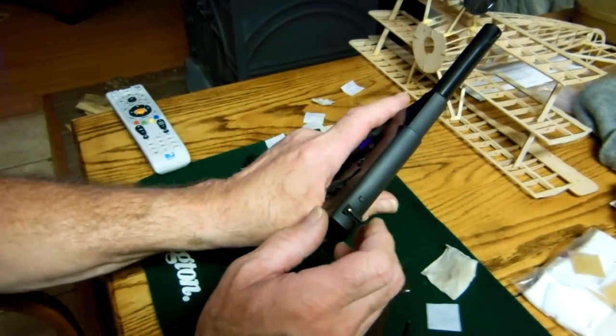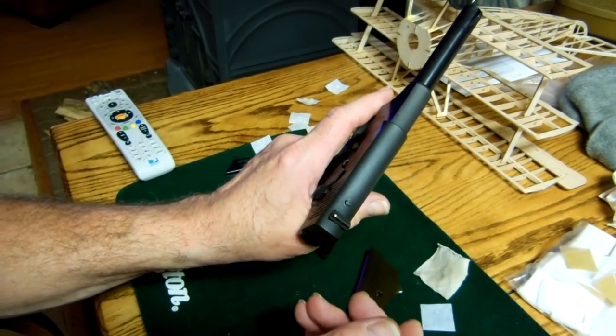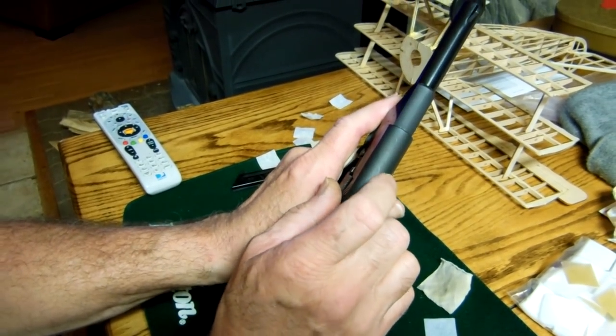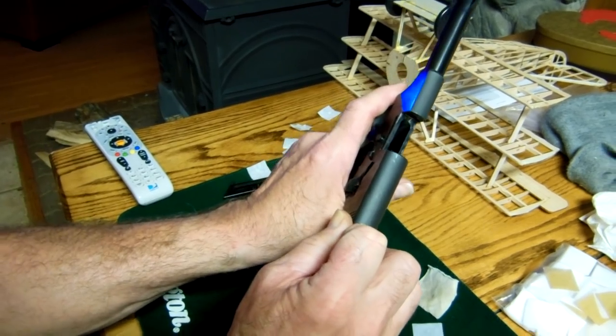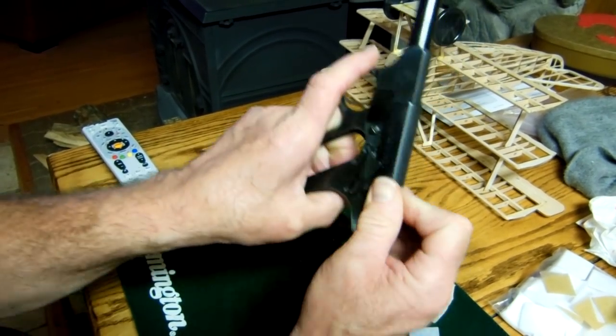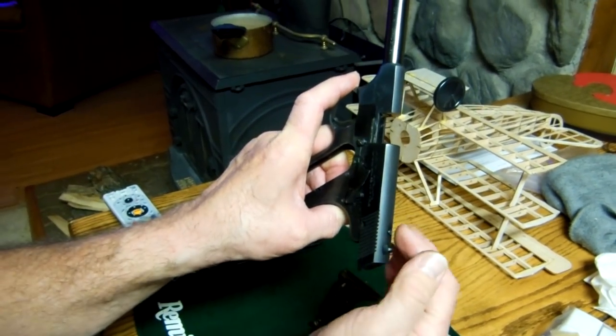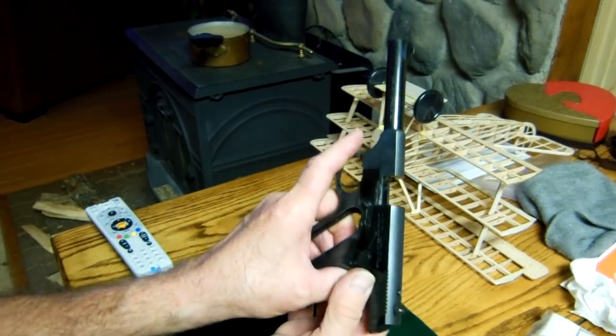The next step — there's a button right here. I'm going to grab it with two fingers and hold this button down, hold back, and ease forward. Now look — it caught the mainspring. That's what that button does: it holds that mainspring.